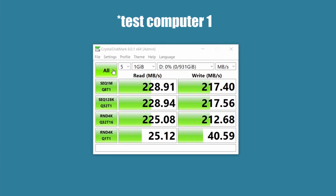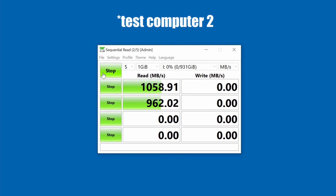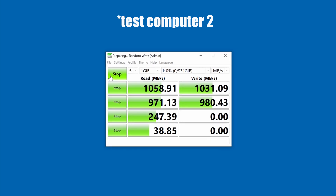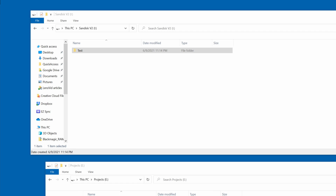We later realized that some of our USB Type-A connections on our new computer are operating way too slowly. We are still investigating, and we double-checked our results on another fast computer just to be sure. Now we are going to take a look at performance.